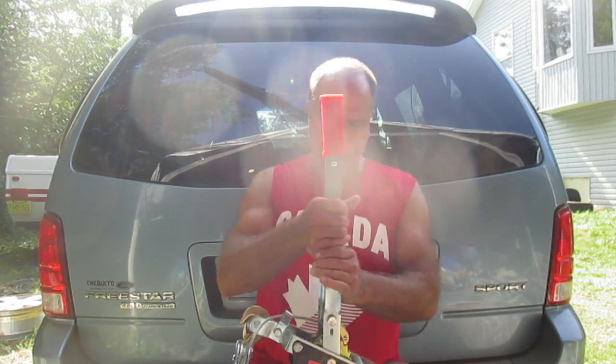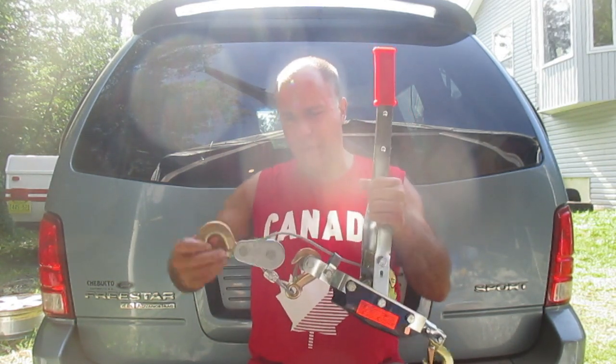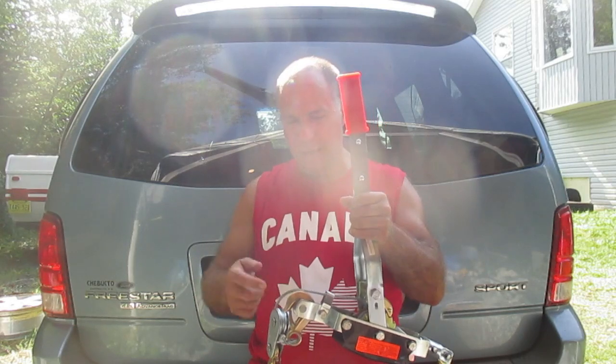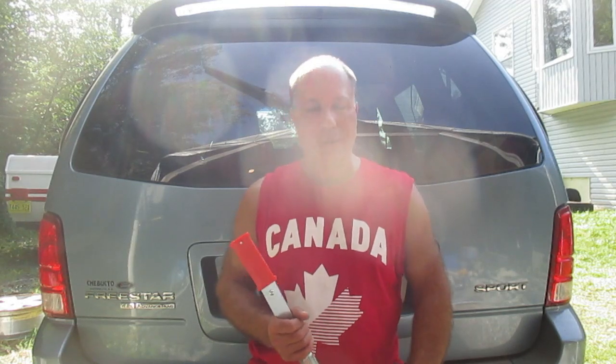In today's video I'm going to show you how to use a cable puller. This is a four-ton cable puller. As you can see, it has three hooks — an anchor hook and two others. This is not a sponsored video; this happens to be the unit I bought. I got it at Princess Auto in Canada in the summer of 2021.